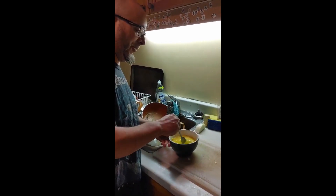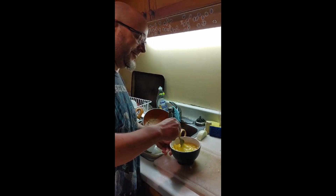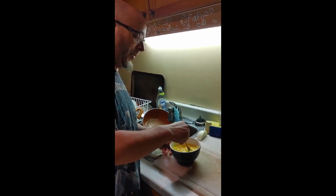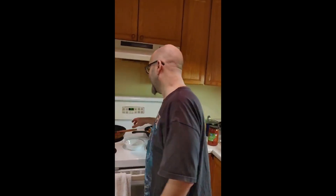Give it a little whisk, and when we're ready to cook this, you'll have one heck of a good-looking scrambled egg. Not hard to do.